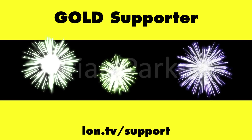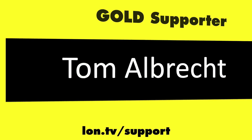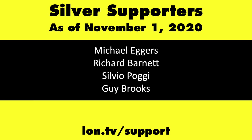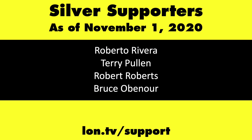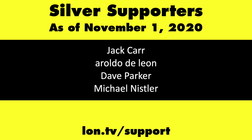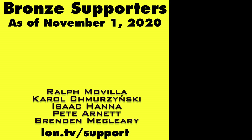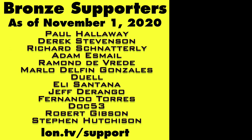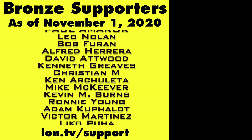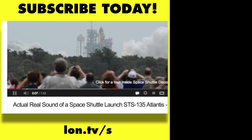That's going to do it for now. Until next time, this is Lon Seidman. This channel is brought to you by the Lon.TV supporters, including Gold Level supporters Brian Parker, Jim Peter, Tom Albrecht, and Chris Allegretta. If you want to help the channel, you can by contributing as little as a dollar a month. Head over to lon.tv/support to learn more. And don't forget to subscribe — visit lon.tv/s.